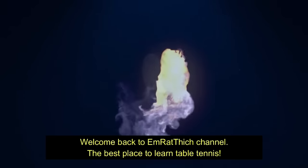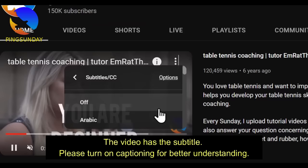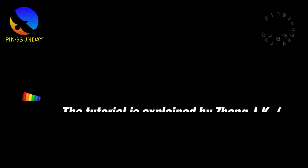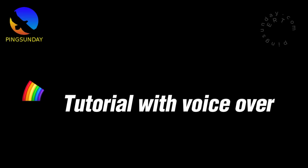Welcome back to M. Rathich channel, the best place to learn table tennis. John J.K. Masterclass Lesson 7: Forehand and Backhand Topspin — Control of Friction Ball and Space Sense. The tutorial is explained by John J.K., Grand Slam Player in Table Tennis, translated and voiced over by Coach M. Rathich. If you love the video, give a thumbs up — thank you very much.